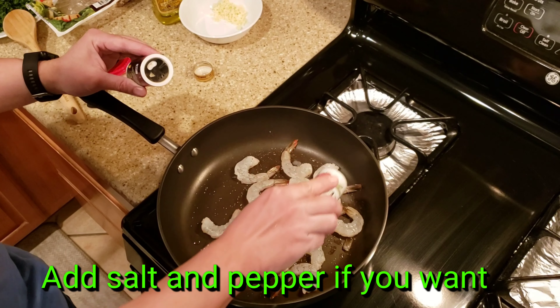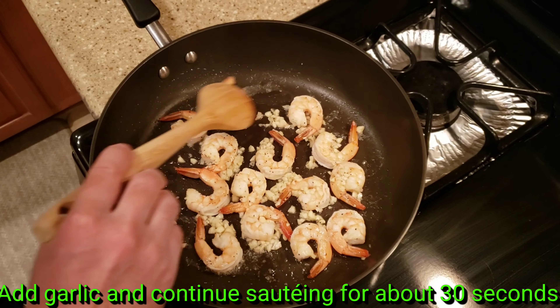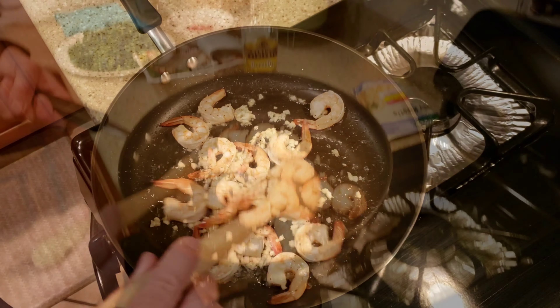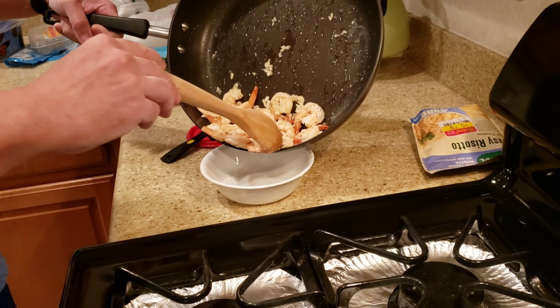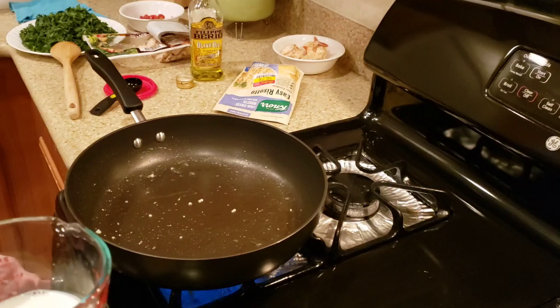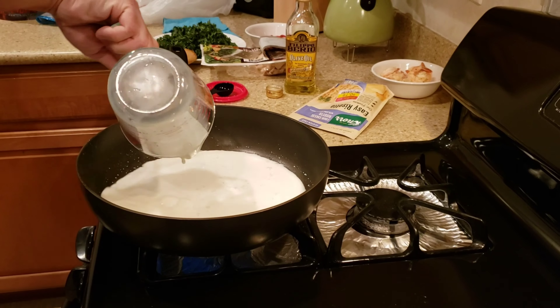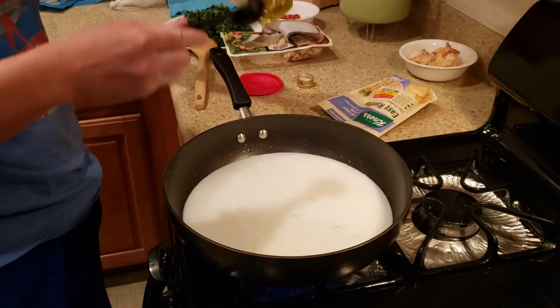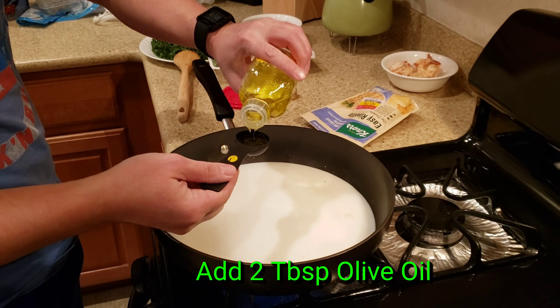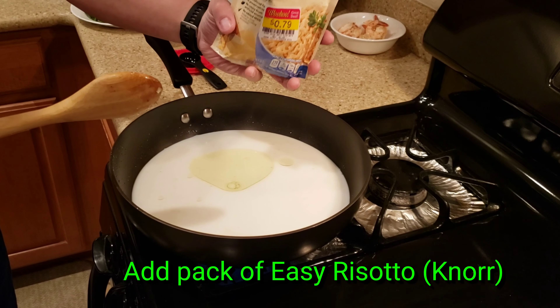So now we're going to add the garlic. We add a little bit of rice, then we're going to add the risotto rice. Now there's some milk added in too.